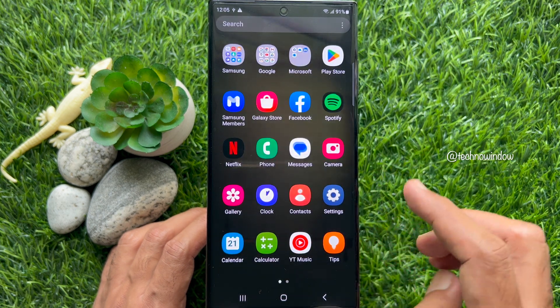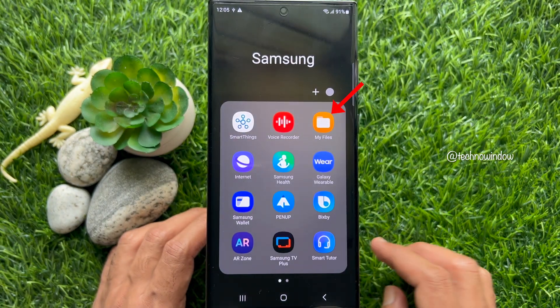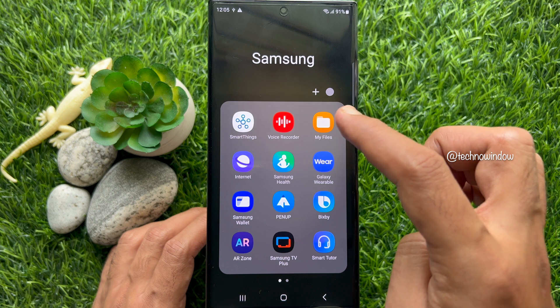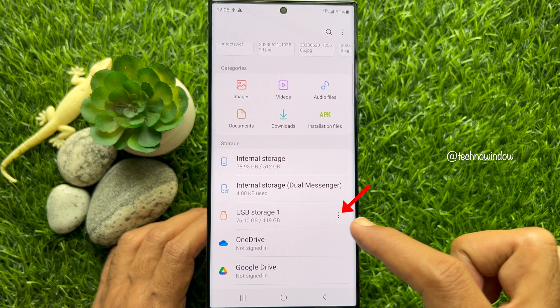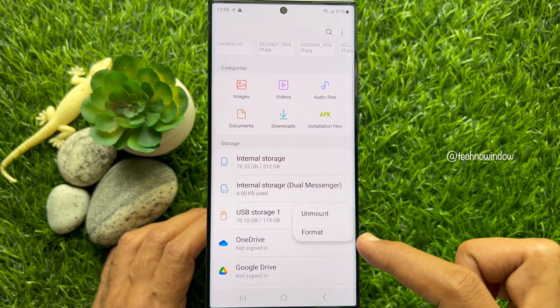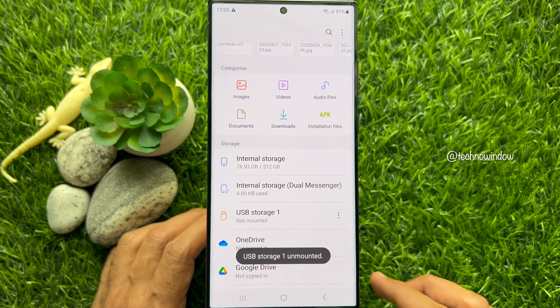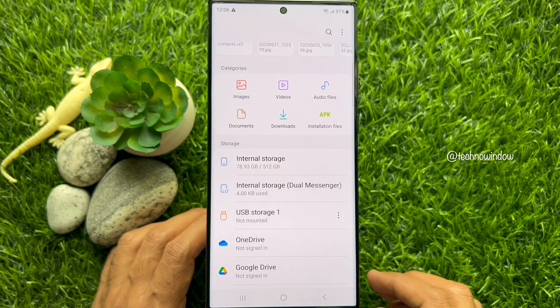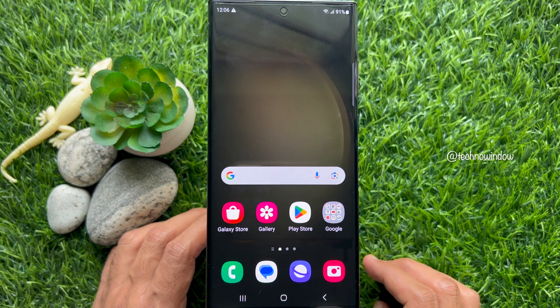Method two: you can use My Files to unmount or remove USB storage from your Samsung smartphone. Open the Samsung folder and tap My Files. From My Files, tap the three dots beside USB storage and tap unmount. That's it — USB storage is now unmounted.